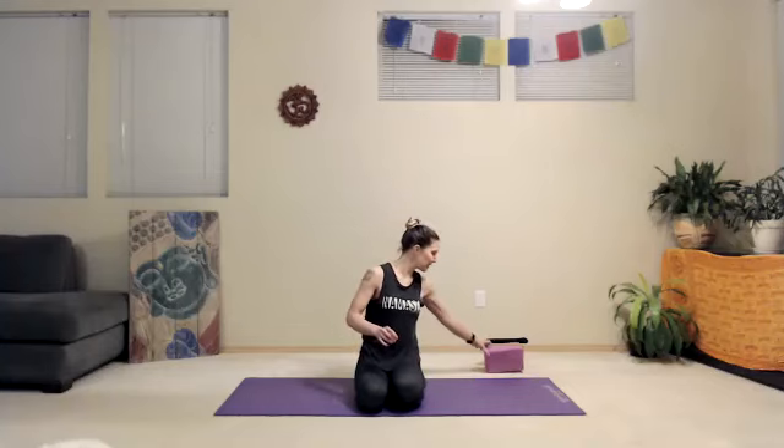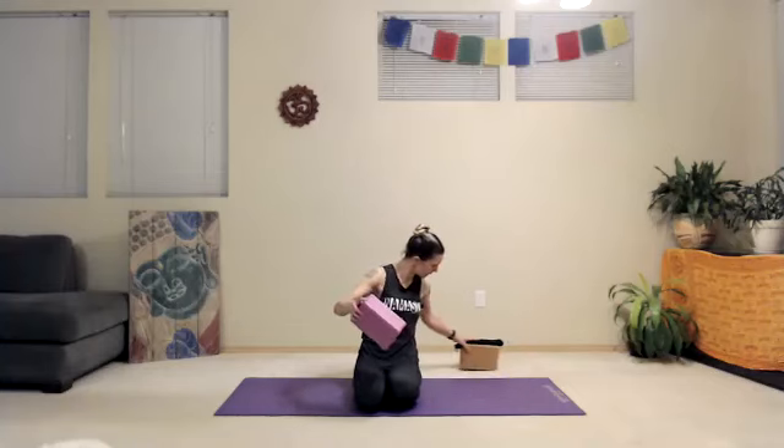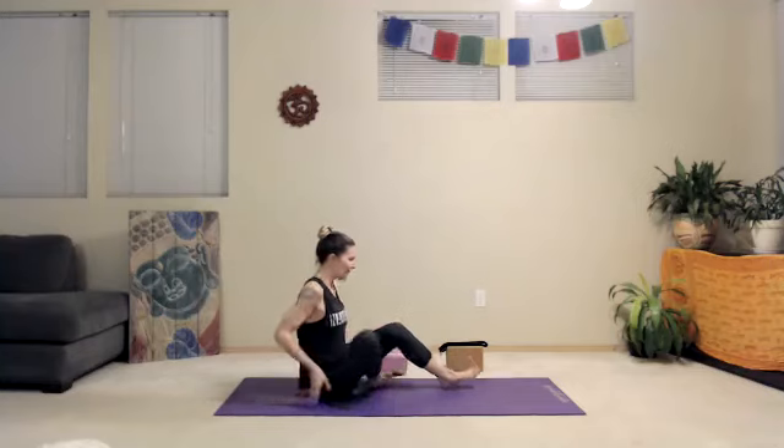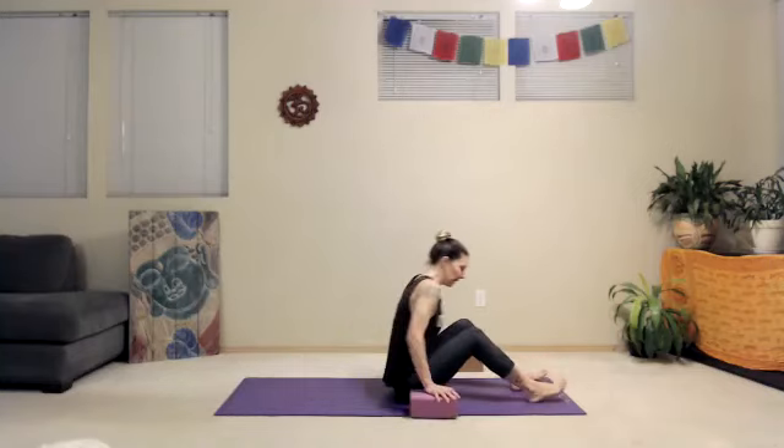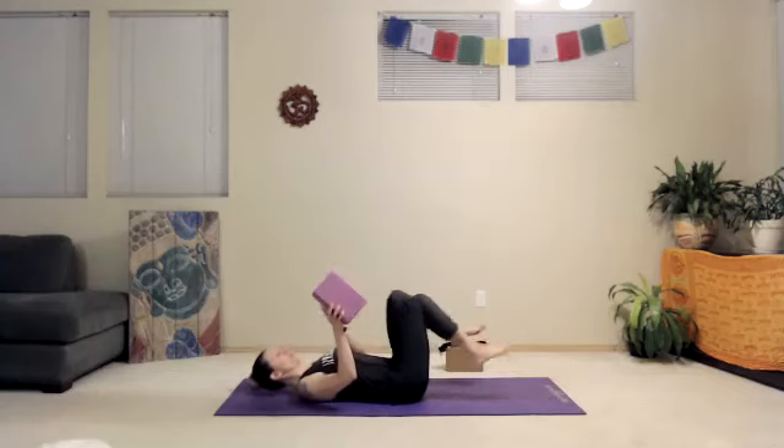Good morning yogis. We'll begin in supported bridge today, so you'll want to have your props handy. We won't need the strap right away, if we do use it today in our little half-hour class or mini session, but having it handy is always helpful.